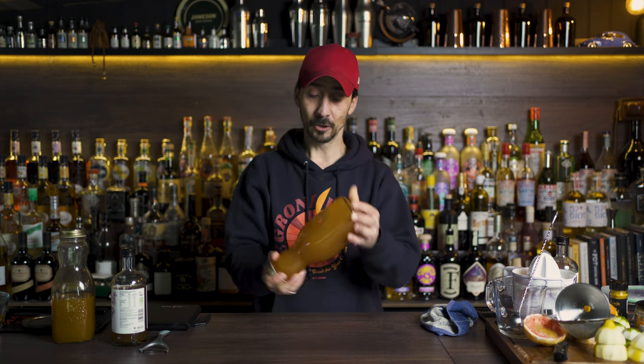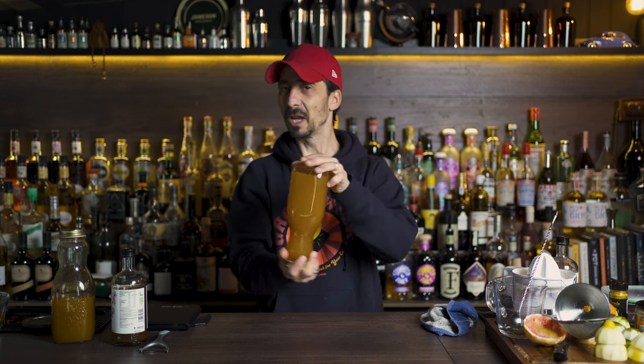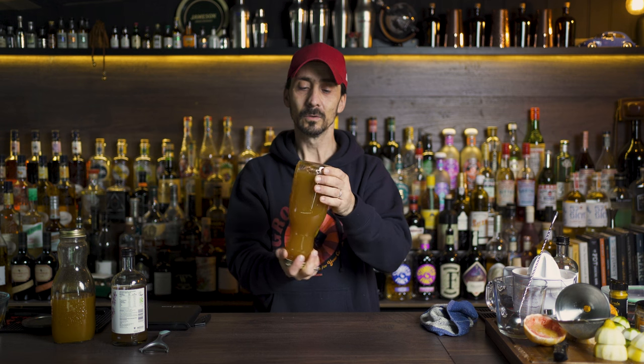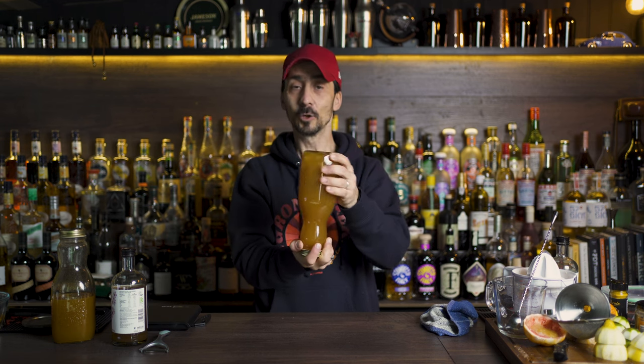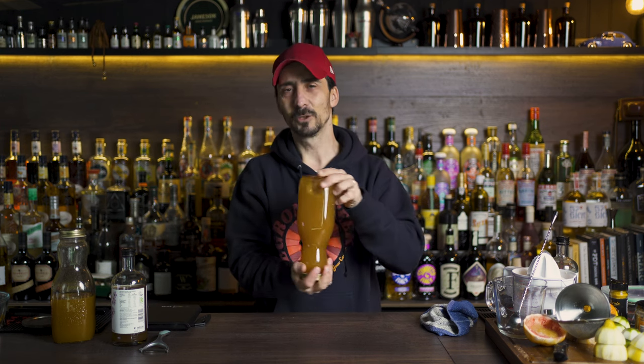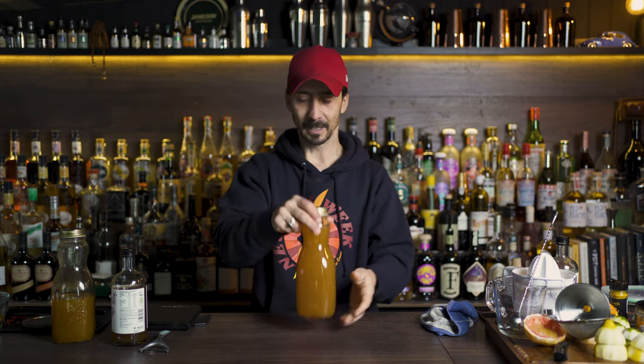Close your jar really well and just give it a gentle mix — not a full shake, but just mix. Your shrub is going to be ready. What you can do now is check it in about five or six hours and shake it again, then shake it again tomorrow. The honey is going to take a little bit longer to dissolve inside. Just leave it for three to four days to develop the taste.